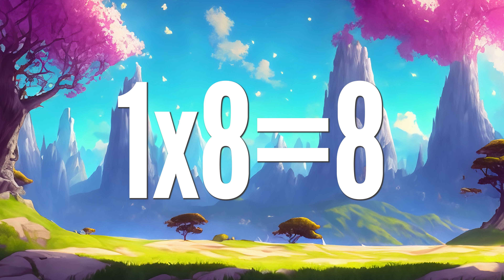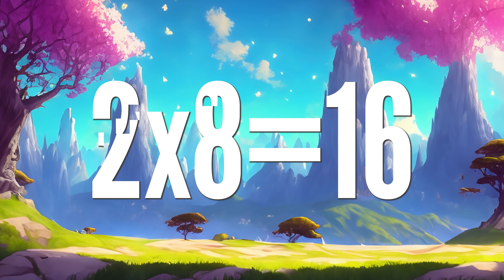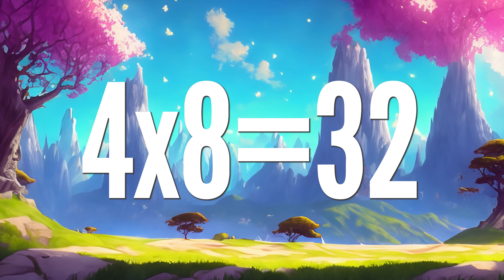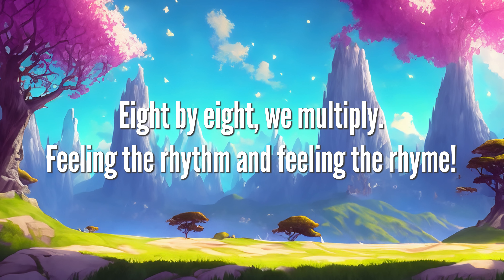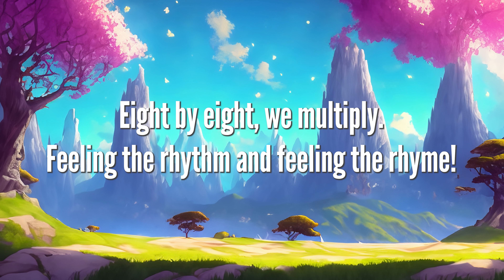1 x 8 is 8, 2 x 8 are 16, 3 x 8 is 24, 4 x 8 are 32. 8 x 8 we multiply, feeling the rhythm and feeling the rhyme.